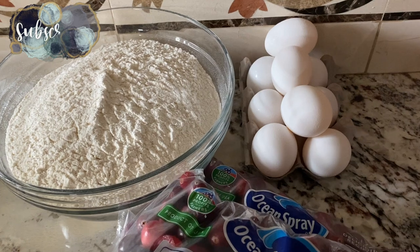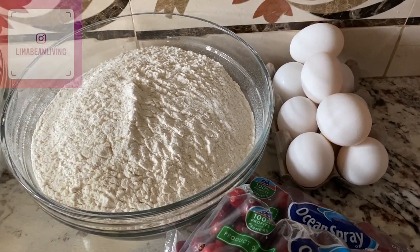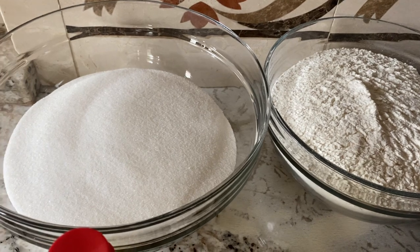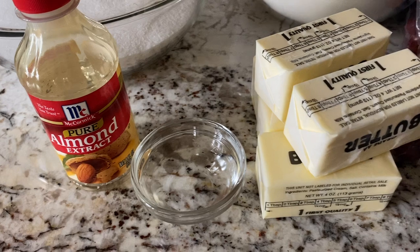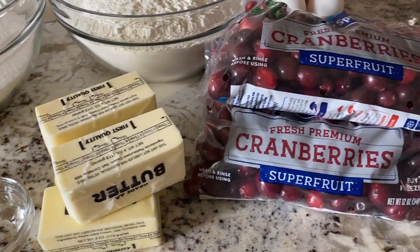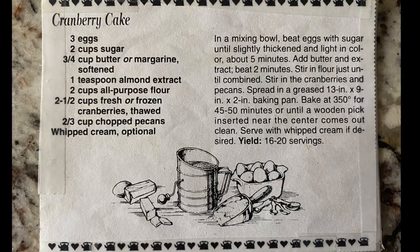On this day we were actually making a triple batch, which is why you see so many ingredients here. We used nine eggs, six cups of flour, six cups of sugar, three teaspoons of almond extract, two and a quarter cups of butter or four and a half sticks, and six cups of cranberries.